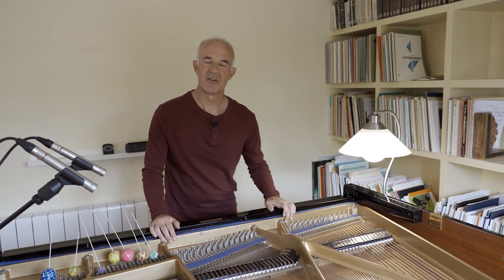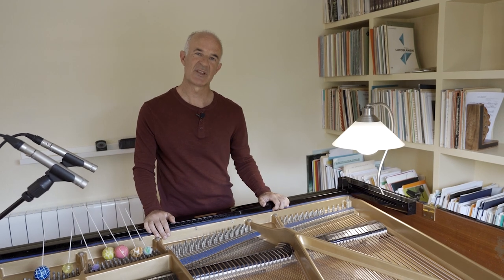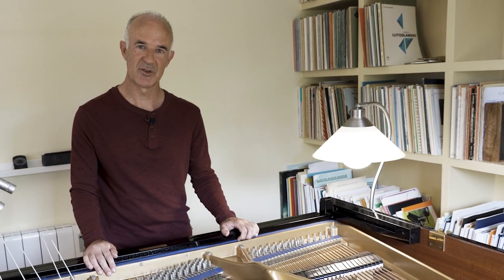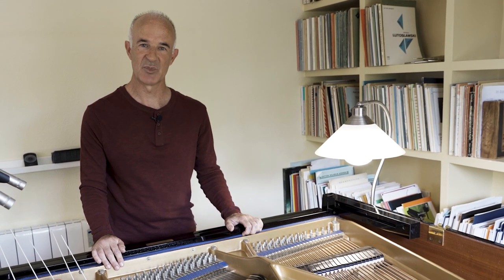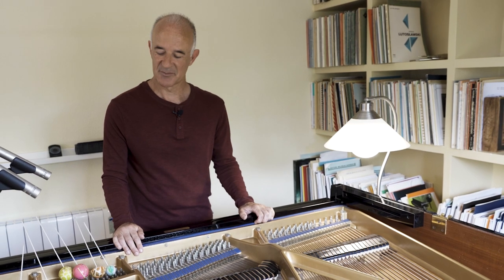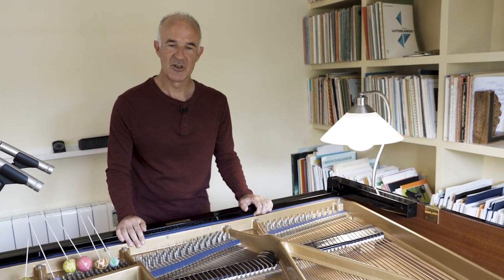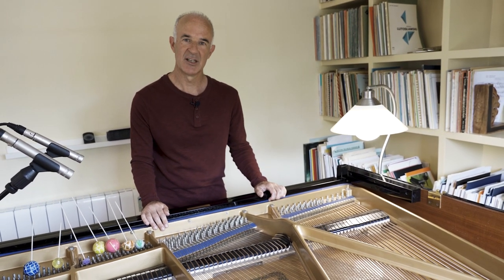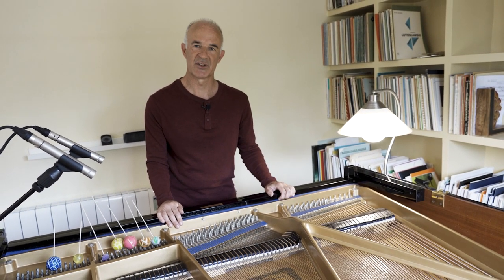Hello! In this video I'm going to show you some of the sounds that are possible with the Superbowl mallets. If you haven't seen the previous video in which I explained how to build your own professional Superbowl mallets, go first for it. Now I am going to improvise a little bit with the different mallets that I have built and explain the different sounds.